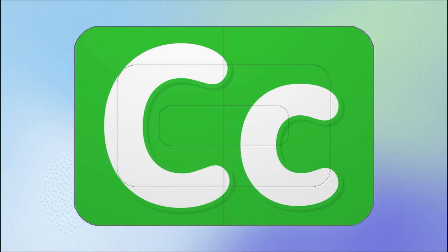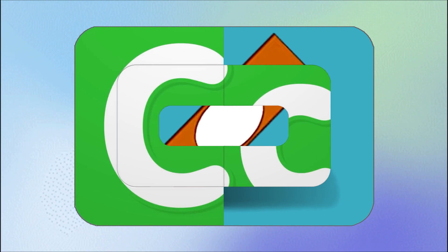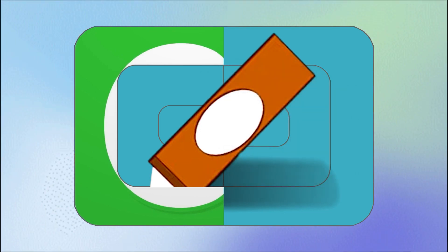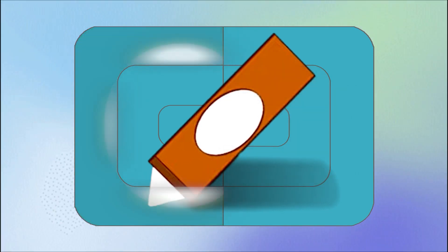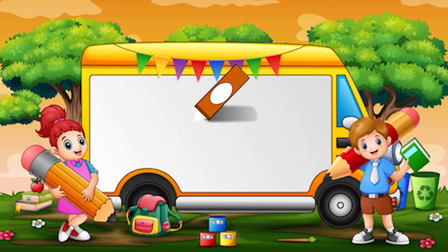What could it be? This one is tricky. What could it be? Yes! I think I know what it is. Do you know what it is? Crayon! It's a crayon. Crayon begins with the letter C. So, let's begin coloring with the crayon.